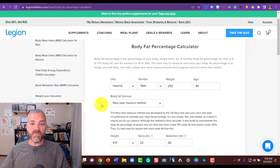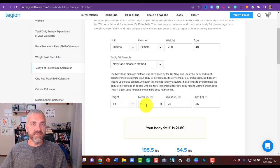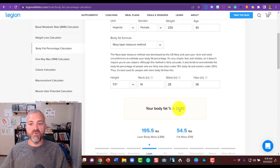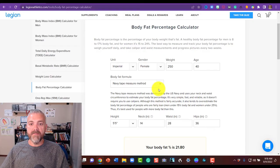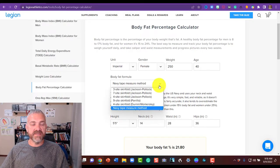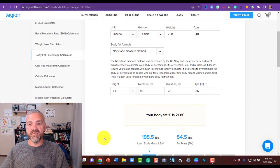When you switch to female, an extra category is added for hips. So for a 250-pound, 40-year-old female at five-foot-five, with a 14-inch neck, 28-inch waist, and 36-inch hips, it would put you at 21.8% body fat. The key is: go to the tools section, find the body fat percentage calculator, make sure you switch to the Navy tape measure method, input all your information, and it gives you your body fat percentage.